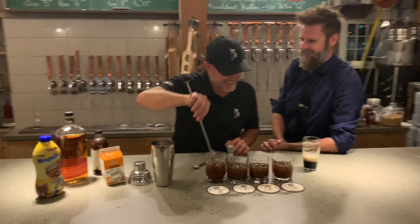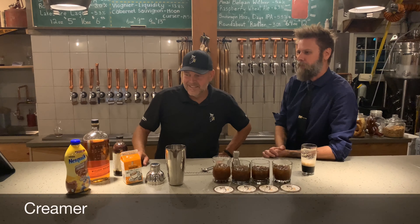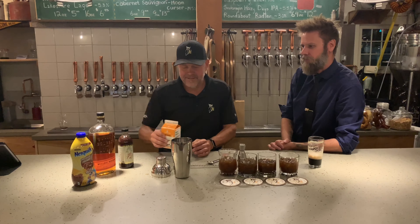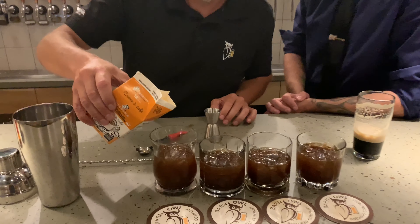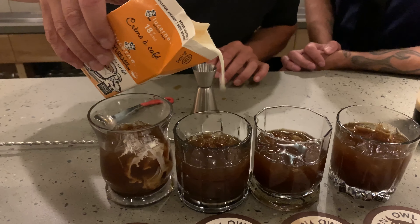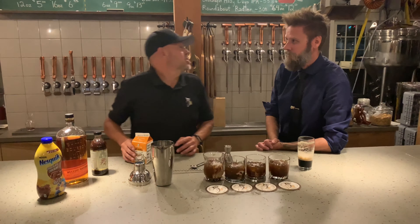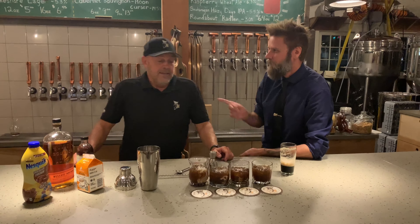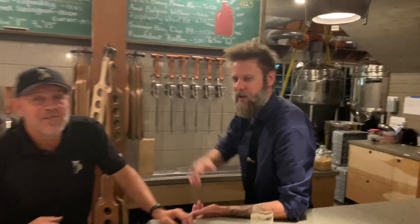Alright, what you want to do is just stir it all up next. Can't wait. Or stab it, like Gary likes to do. It's nice, it's good. Finally, just want to drizzle a little bit of creamer along the top. For today, we're using 18% coffee creamer — also locally sourced. Drizzle. Like, for shizzle. It's almost barista-ish, right? Yep.